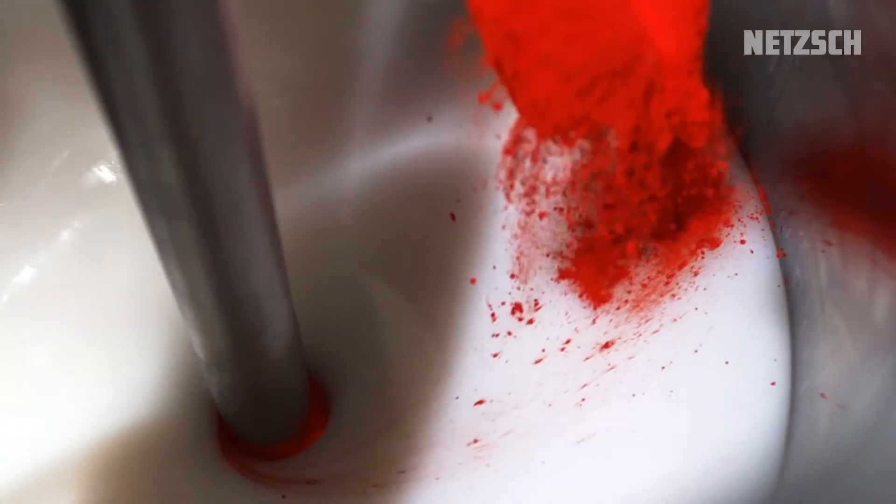At this stage, we feed in the colored pigment first. During the process, we continuously increase the speed of the mixing tool.